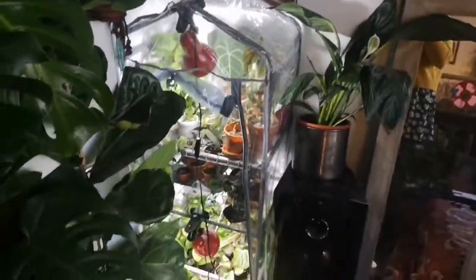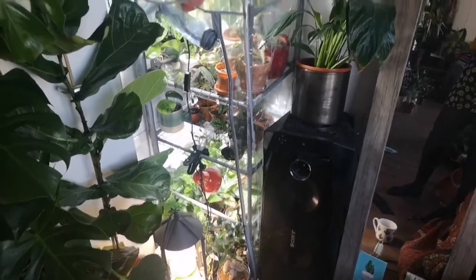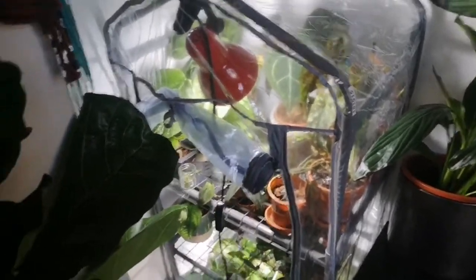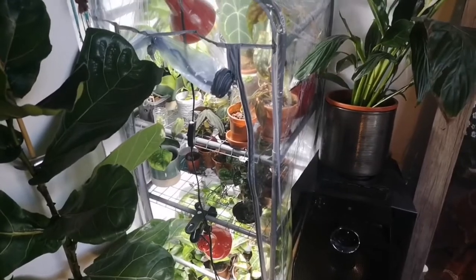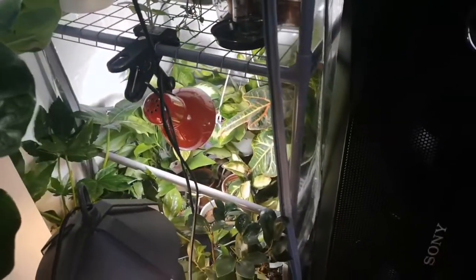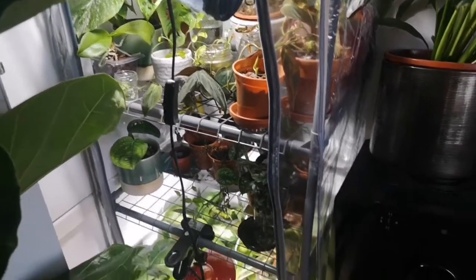Getting onto the actual subject of this video — we've got the mini greenhouse over here. It's just this plastic covering. The aim is to keep the humidity up and not let it escape, so that the plants can thrive in that environment. We've also got four shelves, although I've actually taken one out for my taller plants, so I've got two shelves in use.